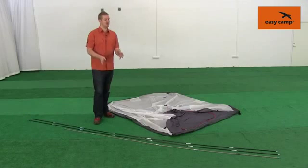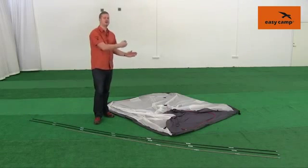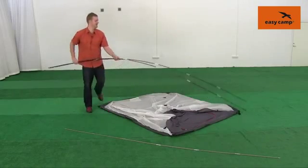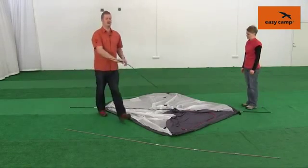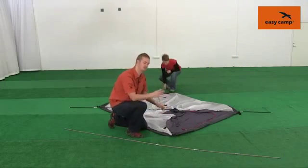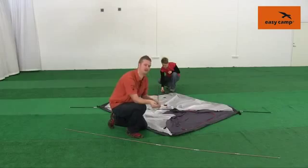Once the poles are assembled, take the two longest poles and place them diagonally on top of your inner tent. A good tip here is to start with the top pole by putting the end of the pole into the eyelet.